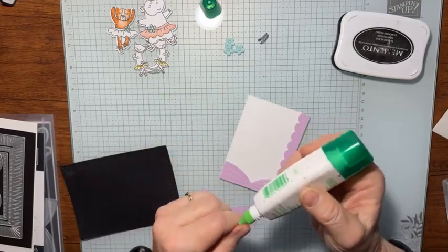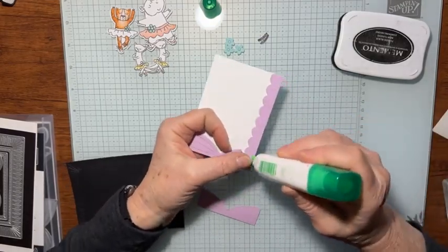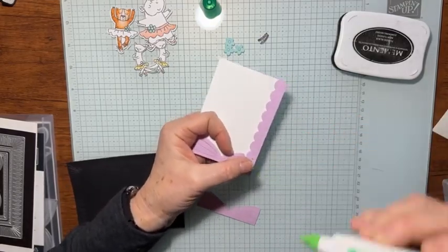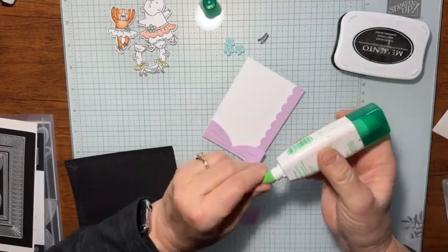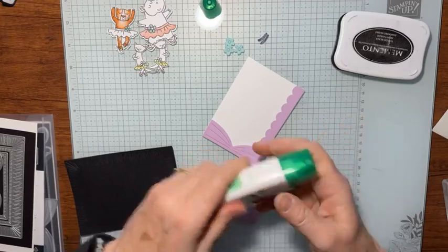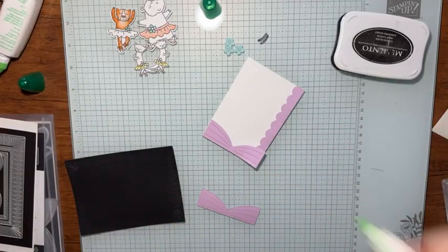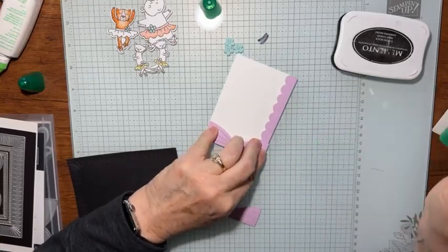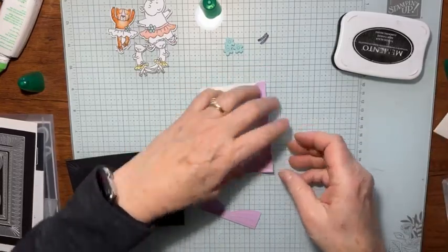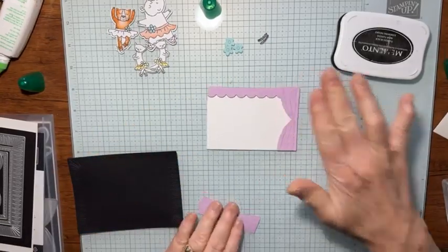That's what happens when you're live and your glue does not want to cooperate. Let's try this other glue — yeah, there we go, that one's working just fine. We'll lay this flat on there, and there, that looks a lot better.